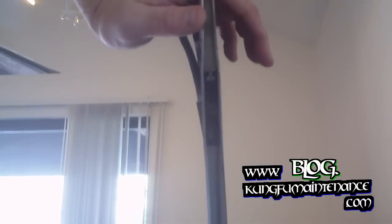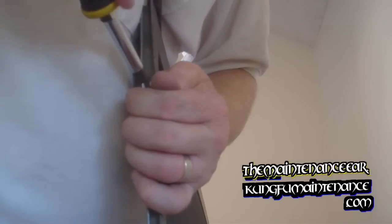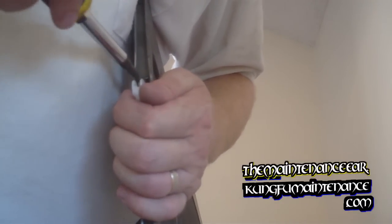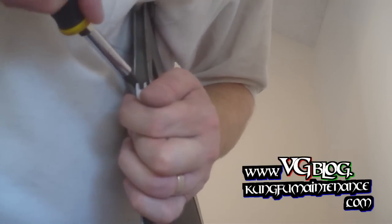Now we're ready to insert our new wheel. Just insert and spread — careful not to be in the portion there of the wheel. And there we go. I got really lucky on that one.